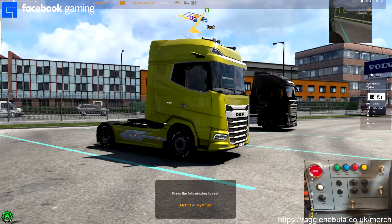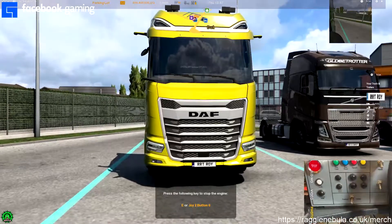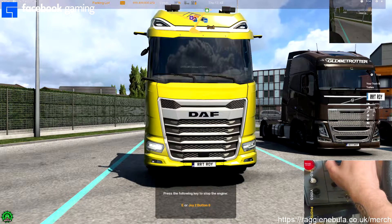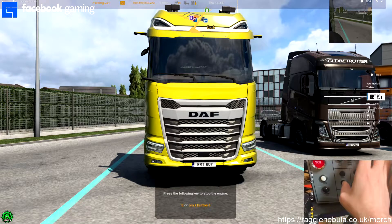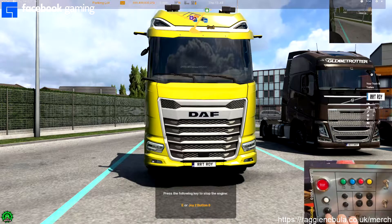So anyway, this button here starts it. And then if we turn it around here, we've got this one which is side lights, we've got that one which is main beam, and this one here is cruise control. That's to enter, and that's a parking brake. So if we now accelerate...